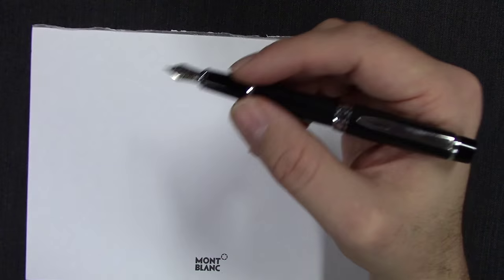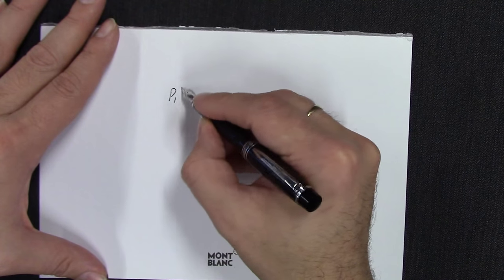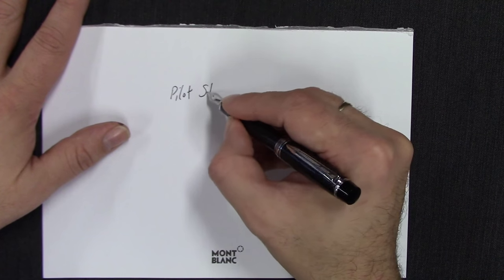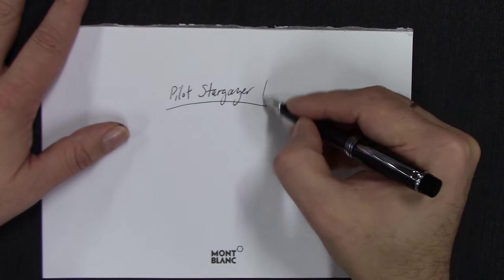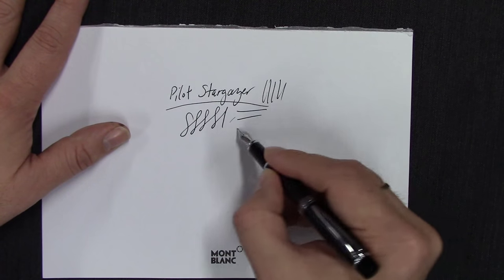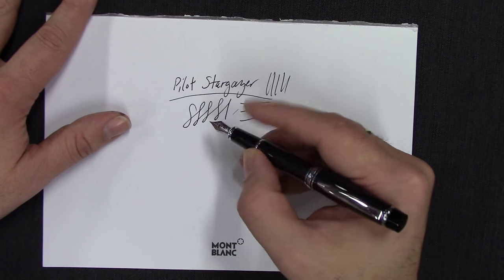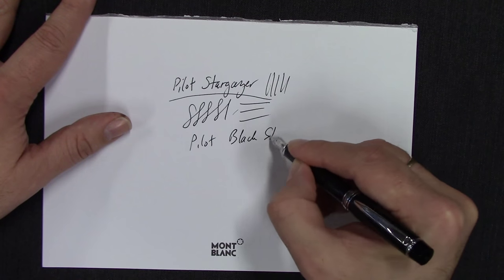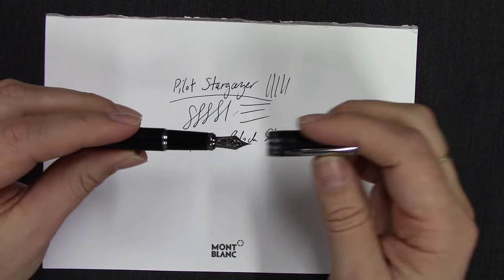I do happen to have this one inked up, so let's take a look at it. This is a fine nib — very smooth, as all Pilot nibs are — and it gives a nice fine line. They do a good job, as all Japanese companies do, with their nibs. The Stargazer comes in fine and medium nib widths.